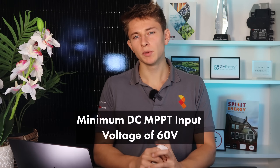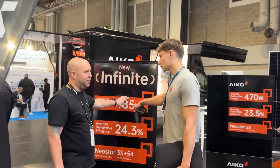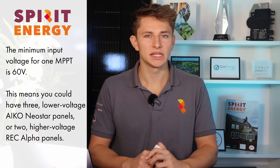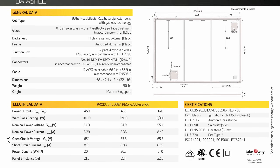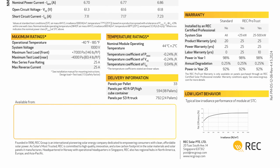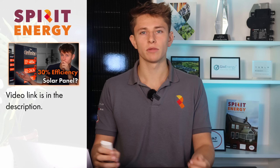Like the Powerwall 3, the minimum input voltage for the MPPTs on the All-in-One is 60V. This means that for lower voltage panels like the Icon Neo Star 2 or the newer Neo Star 3, you'll ideally have a minimum of three panels on one MPPT. Alternatively, you could use a higher voltage panel like the new REC Alpha RX series — you'll only need two of these to hit the minimum input voltage of 60V. Watch our YouTube video on the new Neo Star 3 panels coming out early 2025 to learn more.